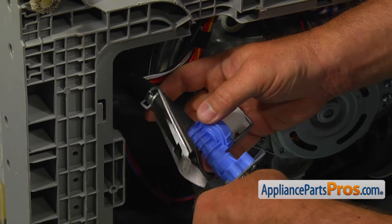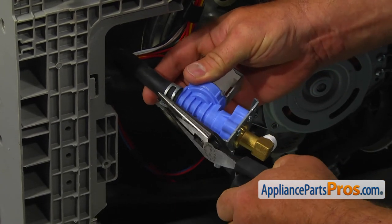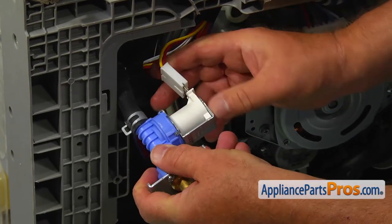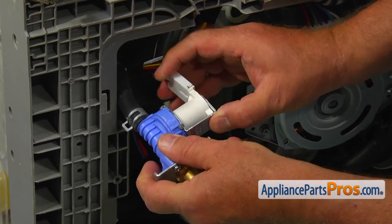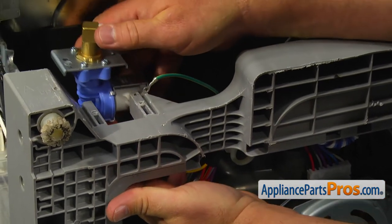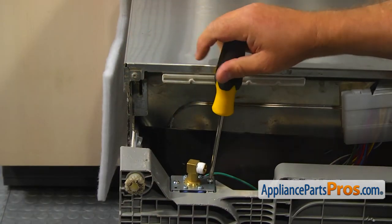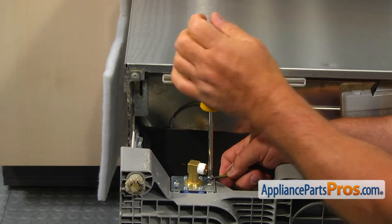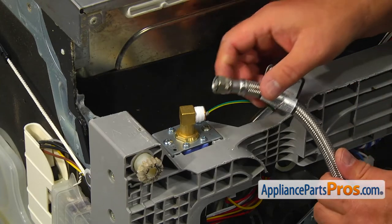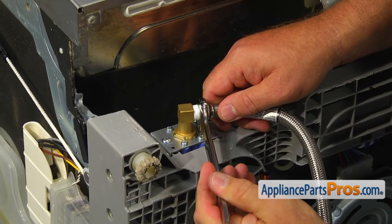Put just a tiny bit of soap on the nozzle and slide the hose on. Squeeze the clamp with the needle-nose pliers and secure the hose on the valve. Reconnect the power plug. Install the valve on the base and secure it with the two Phillips screws. Secure the green ground wire to the bracket with the Phillips screw. Attach the water line to the water inlet valve and tighten the nut with a 5/8-inch wrench — do not over-tighten it.